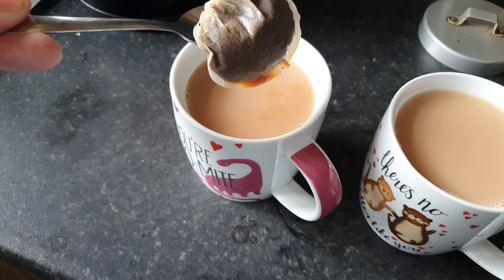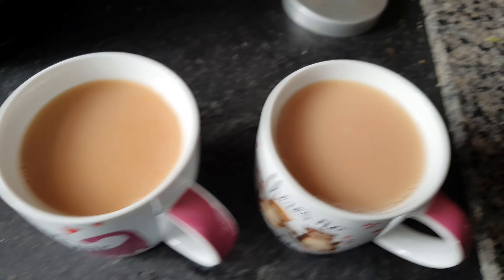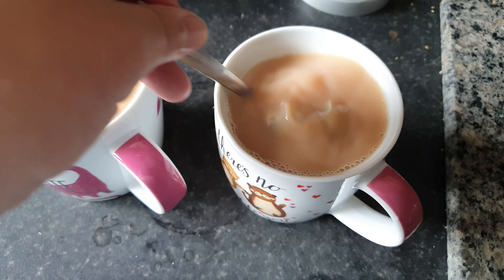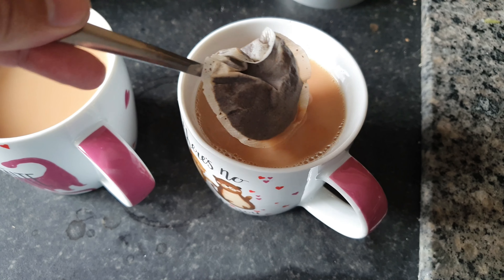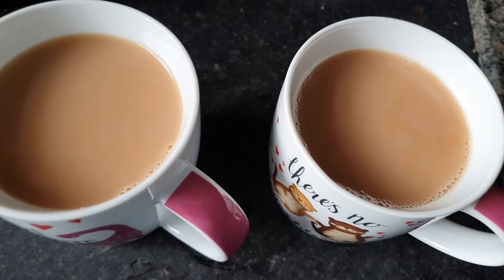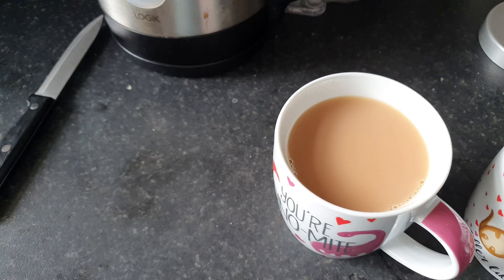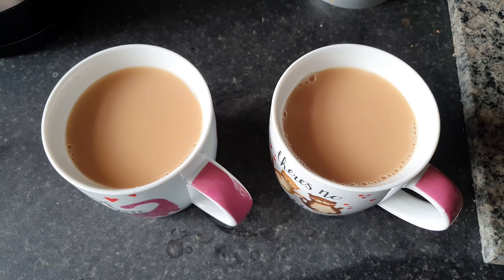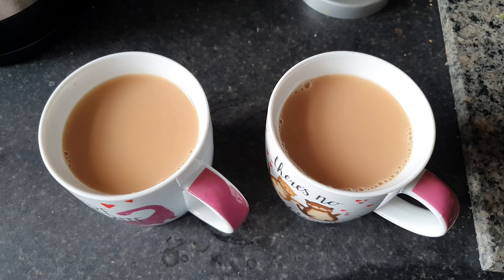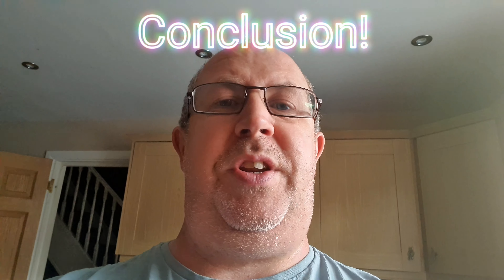There you go — lovely brown, dark brown coming off there. Then the teabag out of that one. Put it in there. The proof is in the pudding — they look pretty much exactly the same. So theoretically, guys and gals, it makes no difference really whether you put the milk in first or afterwards.